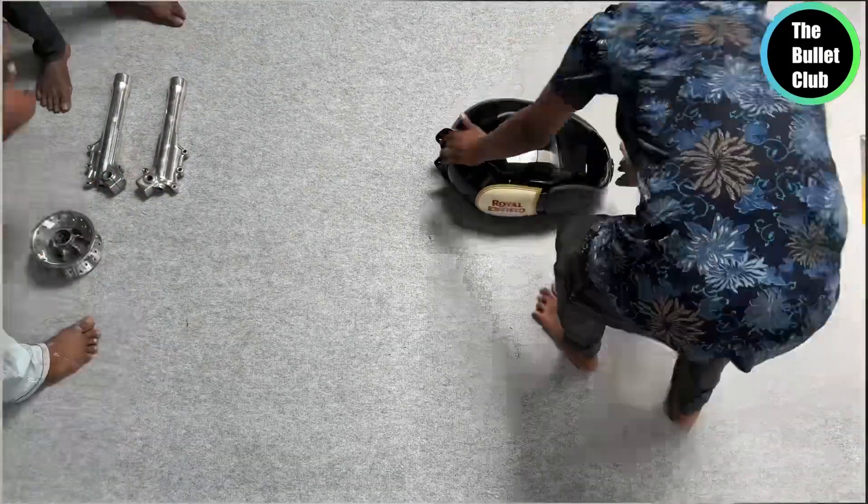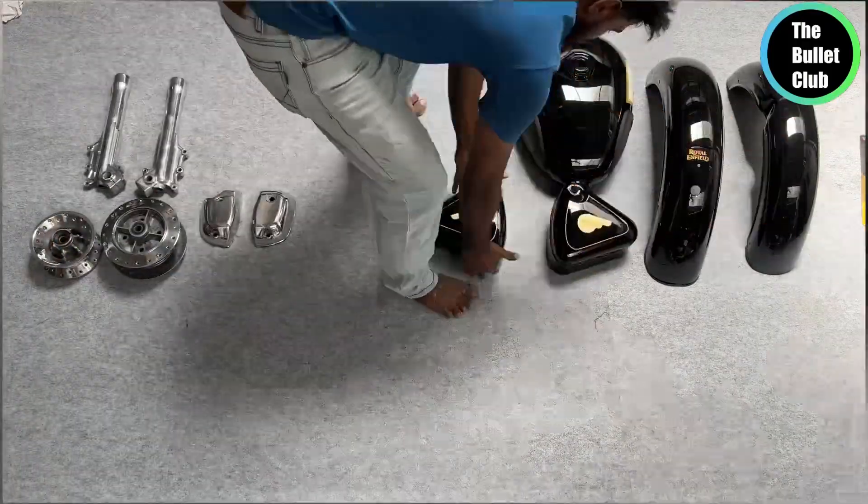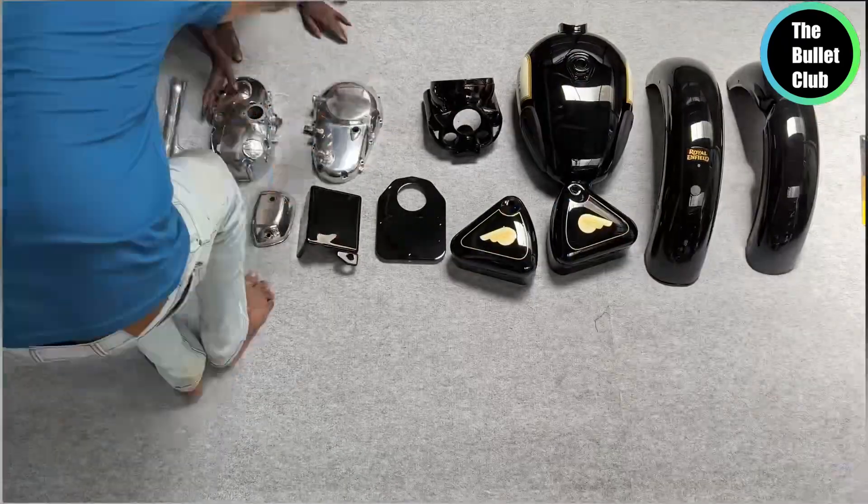Hi guys, I am Karthik. One Classic 350 bike is a full restoration of parts. For example, the body parts are fully painted.